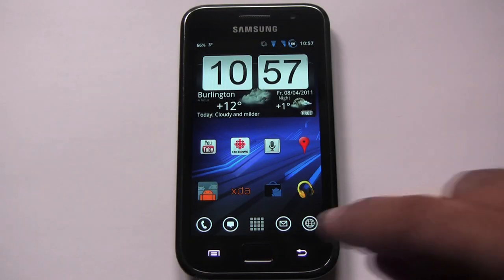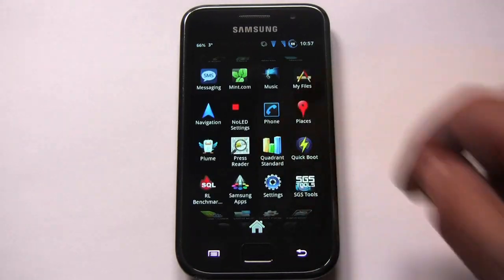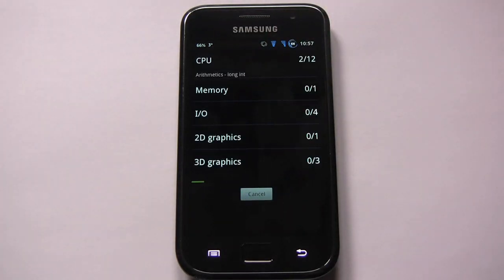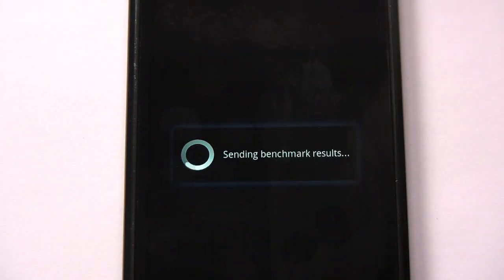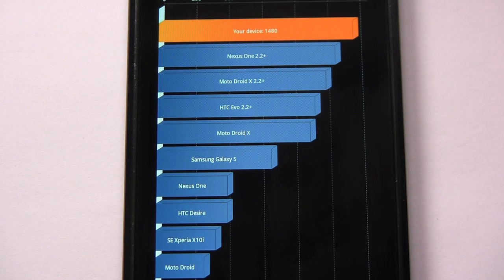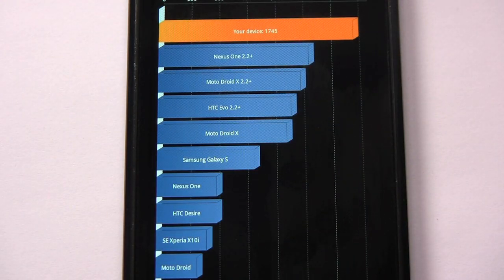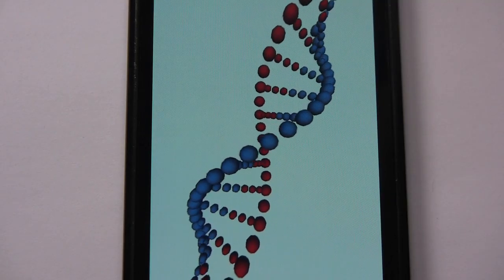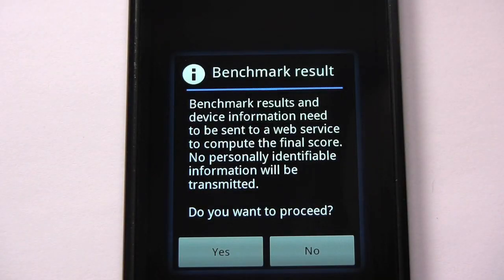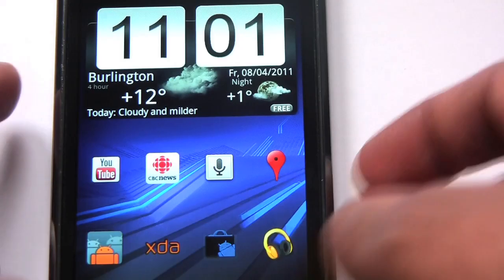Let's do a series of Quadrant tests to see the best Quadrant score we can get on this ROM. First run scored 1480. Second one just finished at 1745 — wow, big difference. Third run: 1826. I think that's about the best I've seen with this ROM.